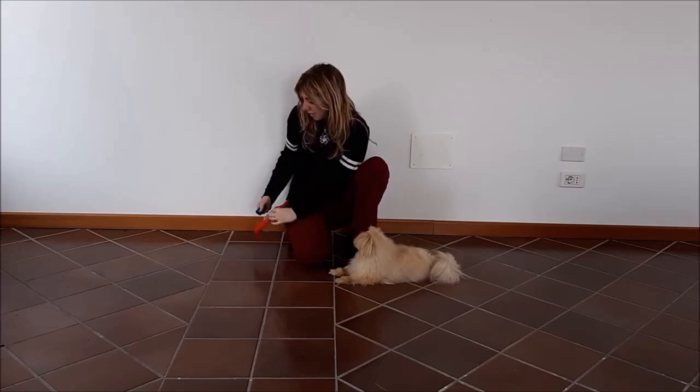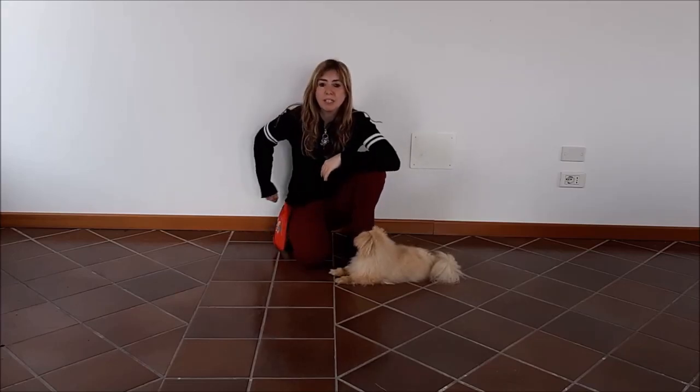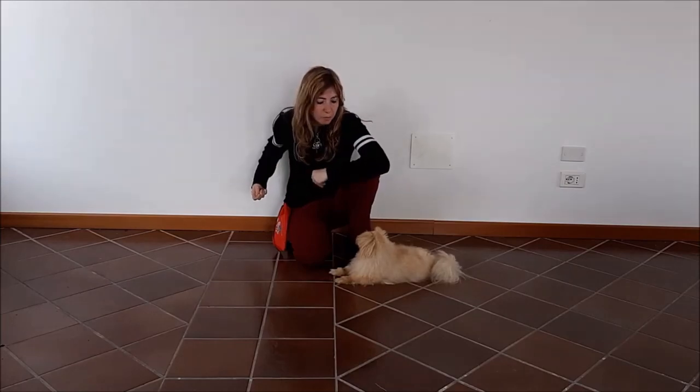Let's say you don't have a clicker or your dog is afraid of the sound. In that case, we can use a verbal marker such as the word "yes." So let's do a demonstration on getting your dog to sit using your verbal marker.